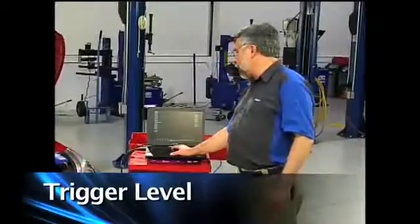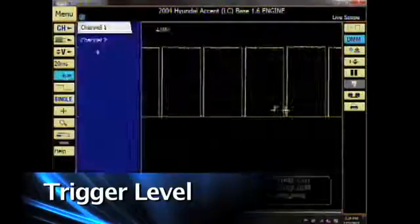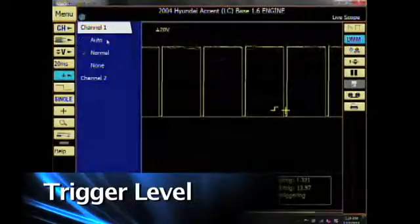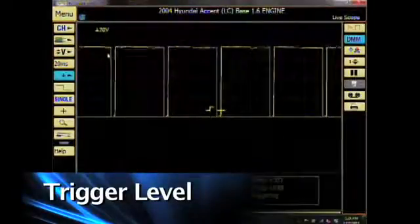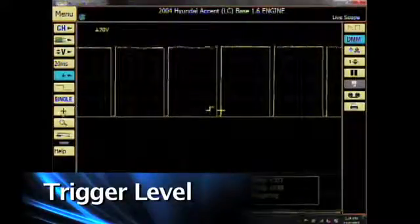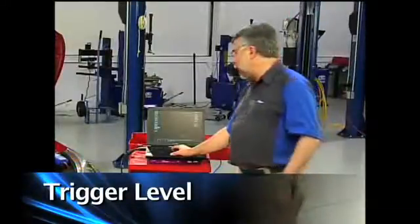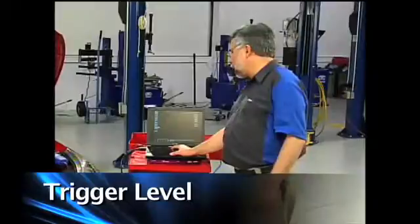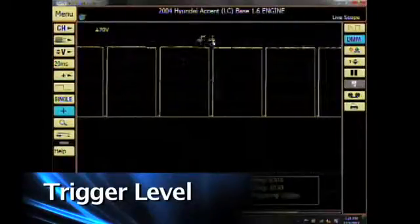Let's go ahead and adjust our trigger level. I'll click on the trigger level with the slash mark through it. When I click on that button, I can tap on channel 1 and set it for automatic trigger, normal, or none. I'm going to click on normal. Now I'll activate my trigger and move my pattern to the left or to the right by clicking on the activate trigger level button, and I'll be able to move my trigger back and forth or up or down.